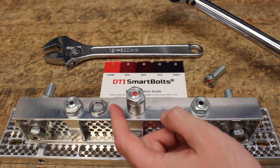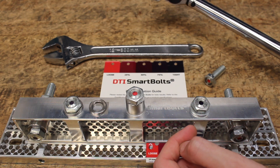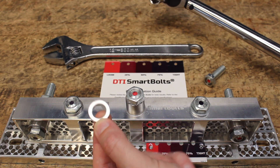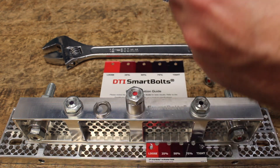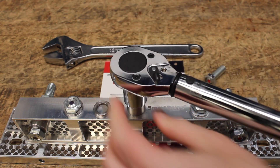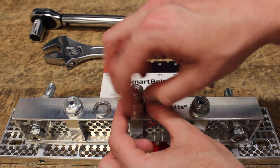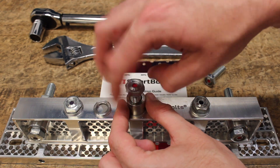In this scenario, we have a bolt that is bottomed out, and it cannot generate any clamp load at all, no matter how much torque you apply. With SmartBolts in place, you can easily tell that something is not right, and it provides you a chance to correct the issue before turning that machine on and causing a bigger problem.